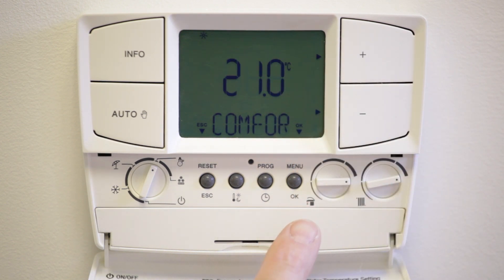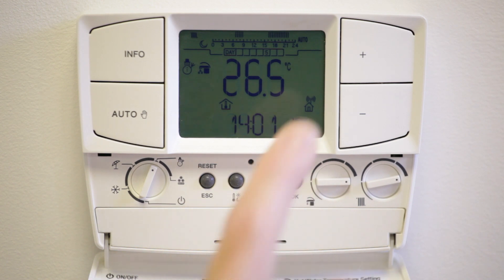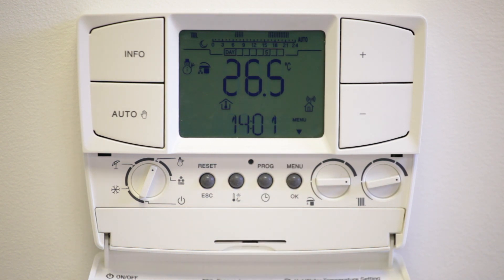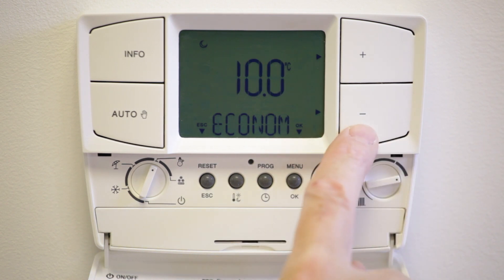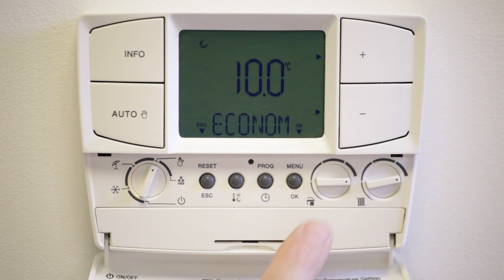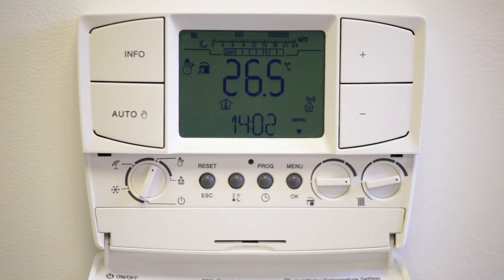Press the thermometer button and the word comfort will appear with the temperature flashing. Using the plus and minus buttons, set the temperature as required, then press OK to store. Next press the thermometer button again and the word economy will appear with the temperature flashing. Using the plus and minus buttons set the temperature as required, then press OK to store.